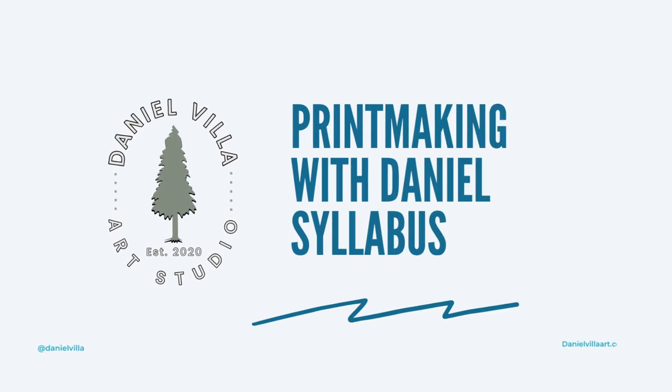Welcome to this first video of the new series. I'm so happy you're here. So let's get right into it and break down the entire course.